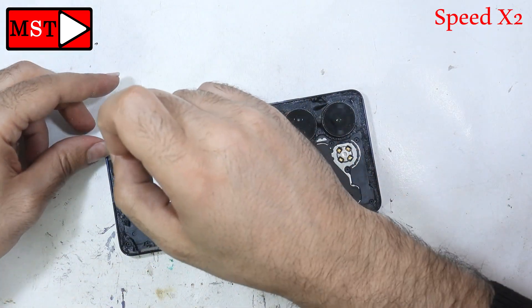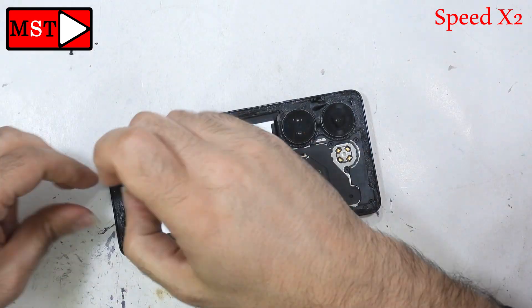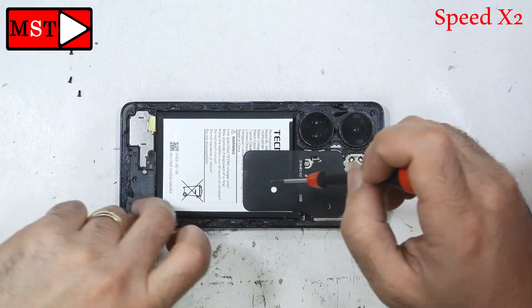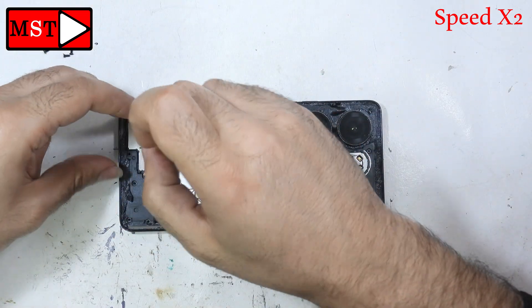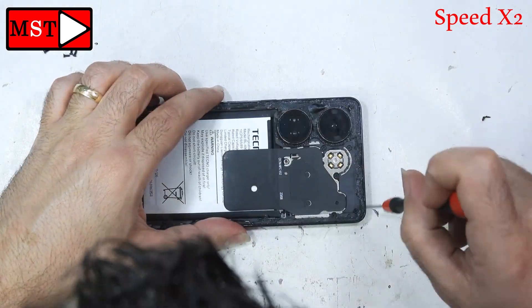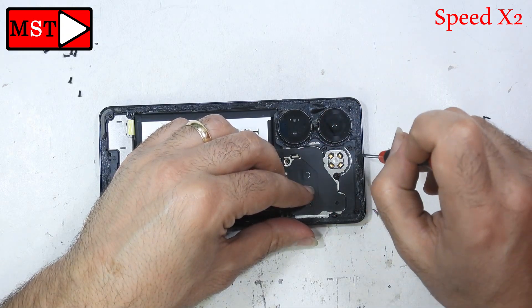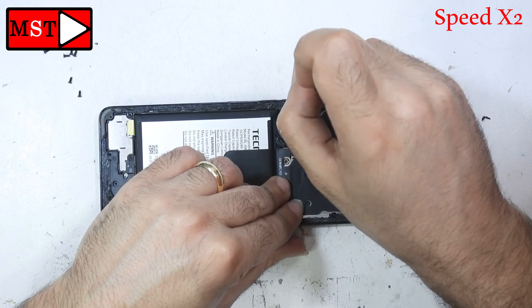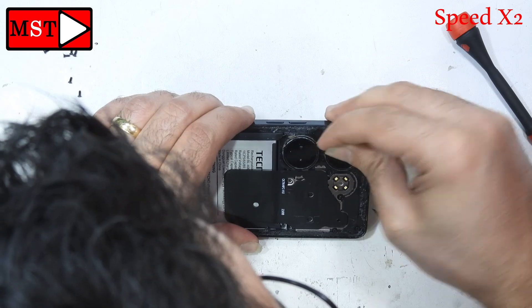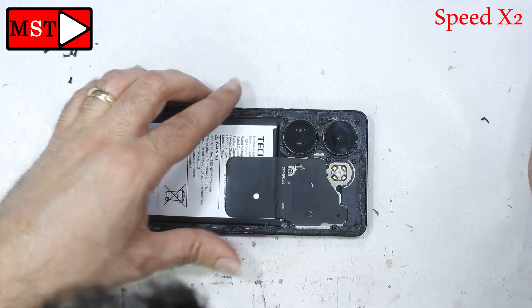Start removing all the screws to open it. Also don't forget to remove the SIM card tray. There are some screws hidden under the adhesive — I couldn't see them at first. There are two screws on the left area that I couldn't reach because they weren't visible, but I figured there must be screws down there.